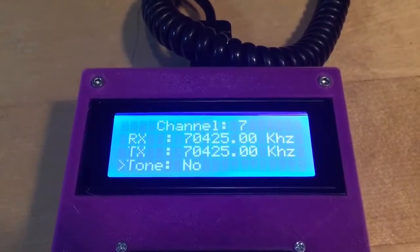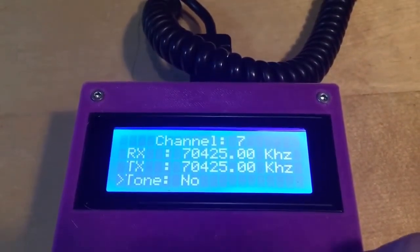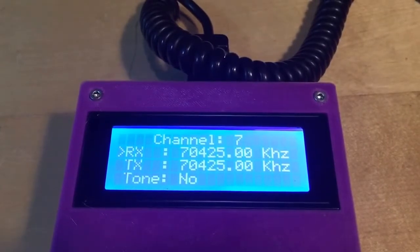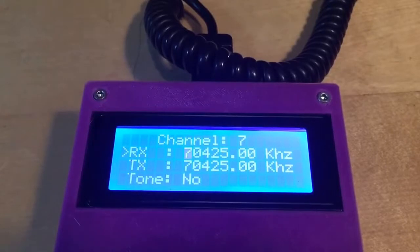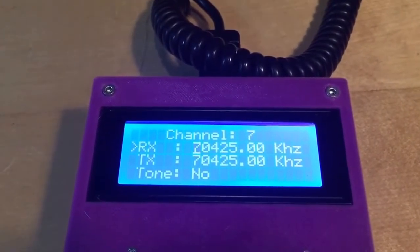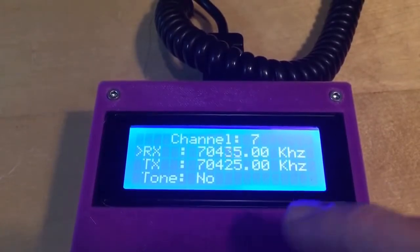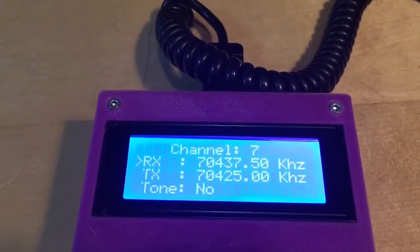This option is only available when programming the low VHF versions of the Rakel Cougar. Let's change the RX receive frequency by selecting it and pressing the C button. A cursor appears at the frequency field and we can enter a new frequency — for example, 70437.5 — and when we press C it's confirmed.